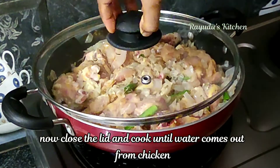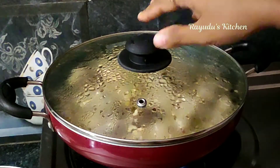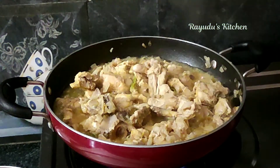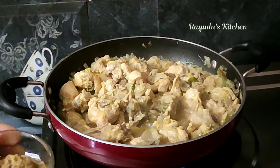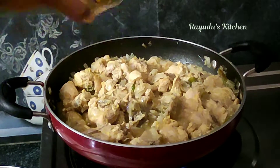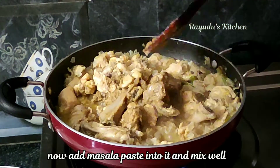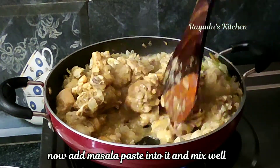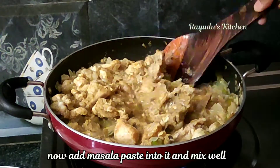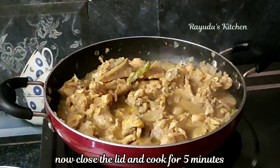I will add a little bit of water to the chicken. We will cut the chicken pieces and add a little paste. It will taste better than the masala pieces. We will cook it for half a minute.